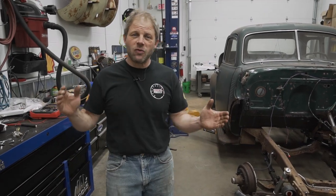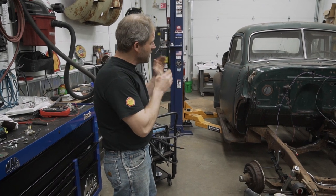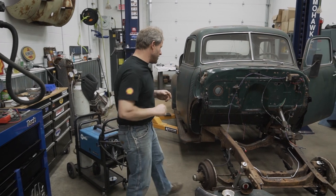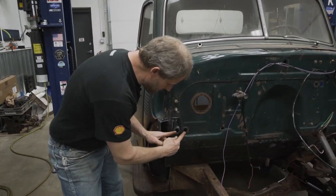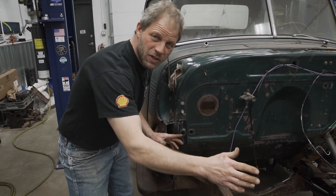Hey, this is David with Hagerty and our Redline Rebuild Updates. We are back again here with our 1950 Chevy pickup truck. And today, the goal is to have the heater core coming out these little holes right here and then be able to put the engine back in.